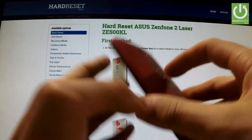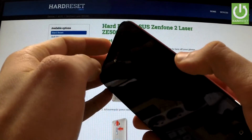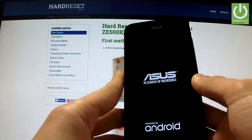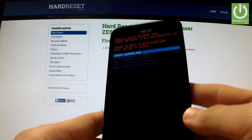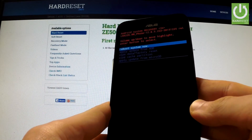Afterwards, use the following combination of keys: power key and volume down, located at the bottom of the phone. Hold down these two keys together, then release both of them as soon as the Asus logo appears on the screen. Android system recovery should show up in front of you after a few seconds.